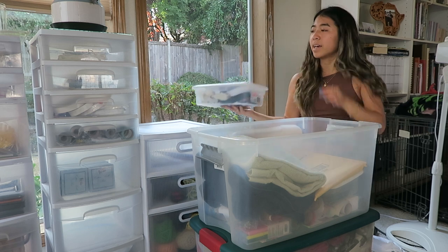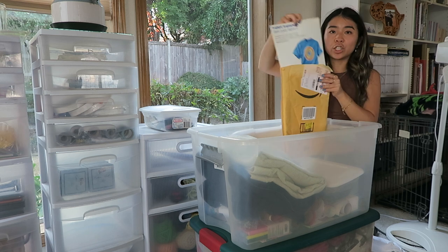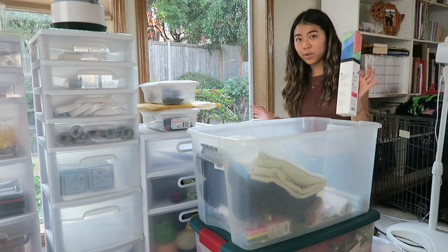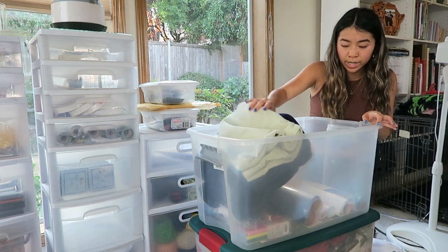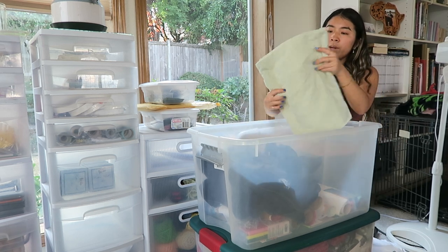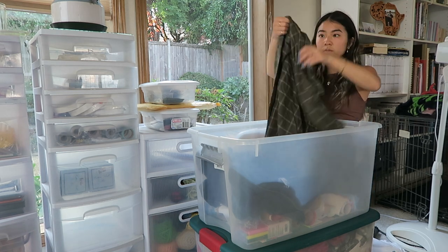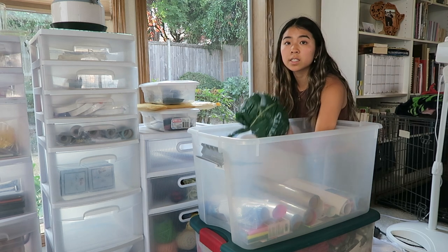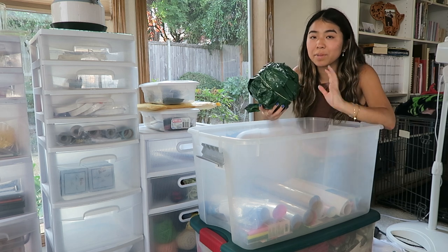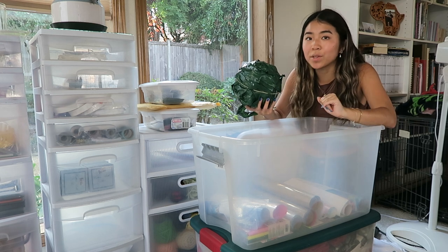I also have a bunch of mini bins with like zippers and bells — do I need that? Probably not. Another bin I need to sort through has a bunch of Cricut supplies — I honestly need to use my Cricut more. I have this like towel — maybe I was gonna use the material for something. Oh my gosh, this is literally scrap plastic bags that I cut up because I wanted to crochet a grocery bag with them and never did. I might sound like a hoarder but I think I'm gonna keep this because I still want to do that.